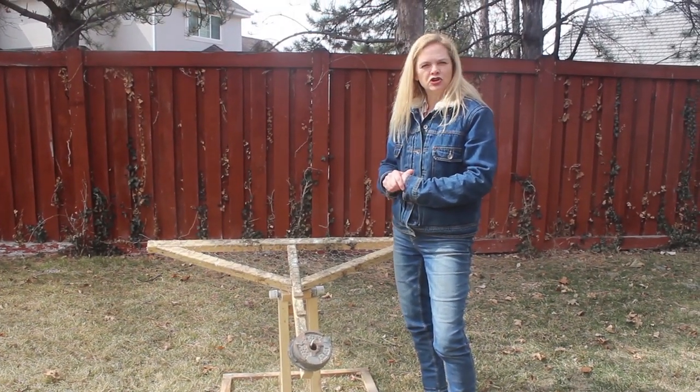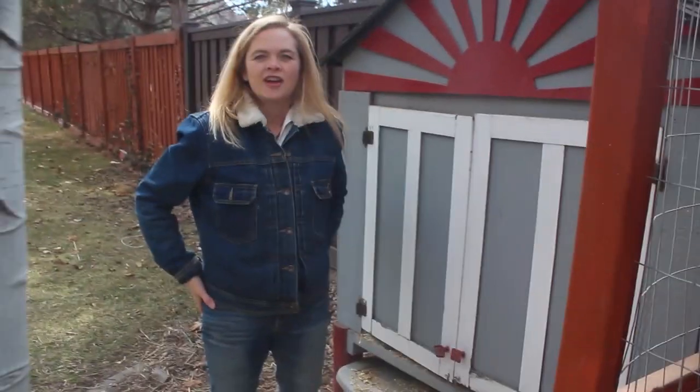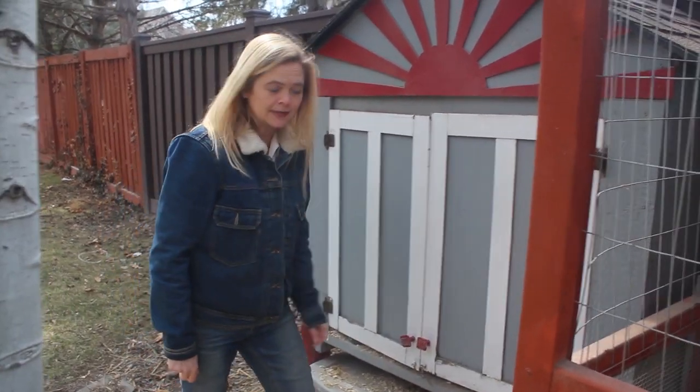I hope it can work for you too. The plans are on my website, revolutionarychicken.com. Okay, so here is my coop. It's not that big, but it's about the right size for about six chickens.